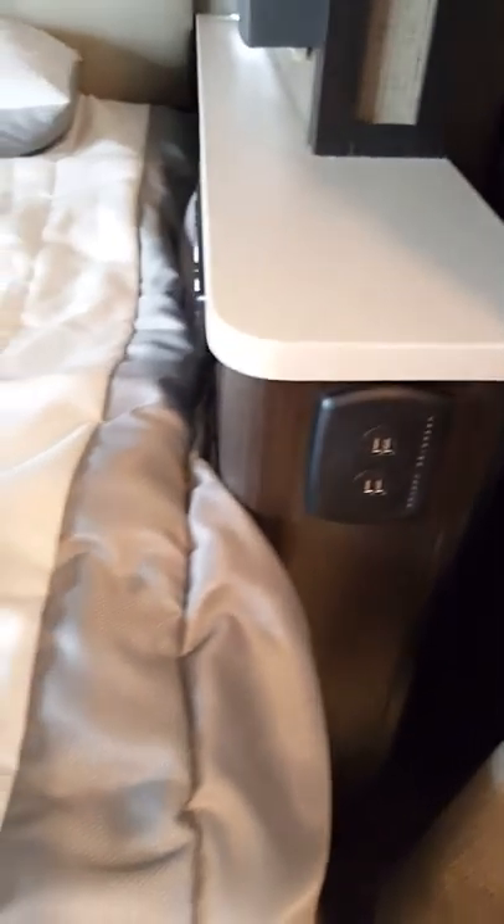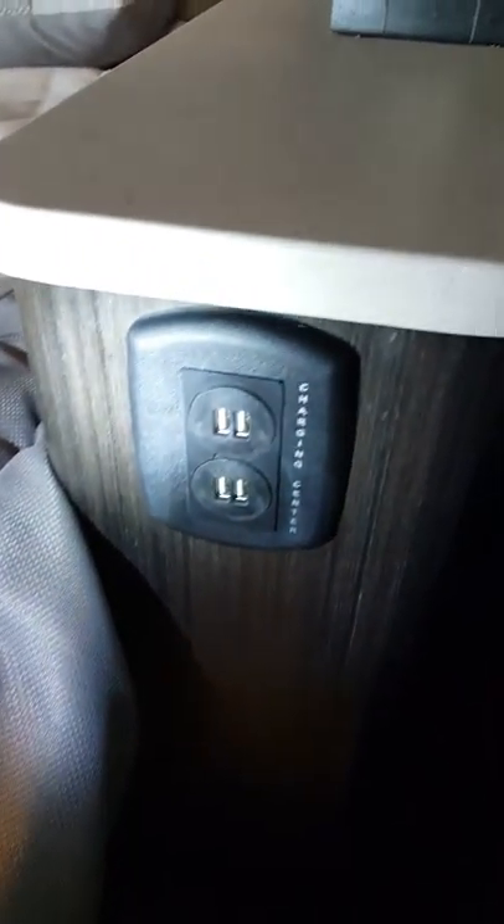Let's look at the electrical. Pull this out — this is for your computer. They are 12-port charging systems, so you can plug your phones and things like that into them.